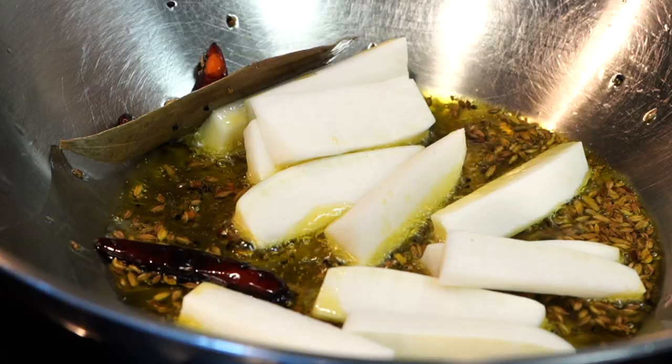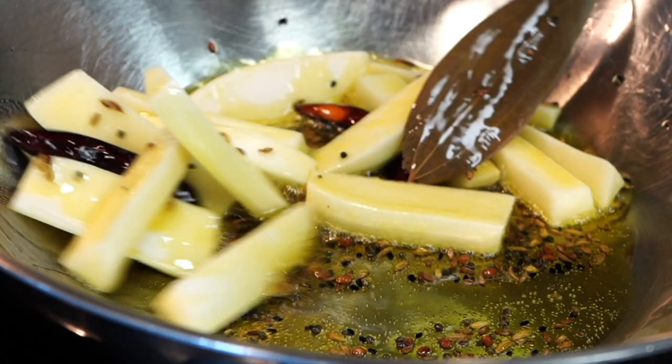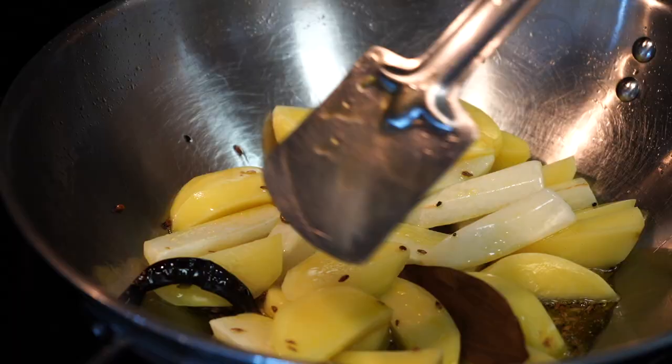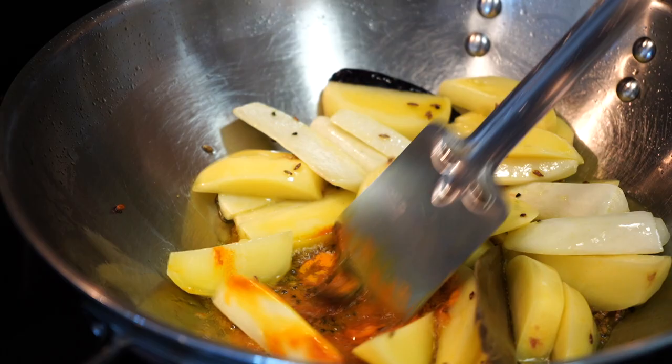The very first vegetable to go in is the radish. Frying the radish in oil gets rid of that smell which some people dislike. There is an order in which the vegetables need to enter the pan — starting with the hard vegetables and ending with those that take the least time to cook. Next in order are the potatoes. Fry the vegetables on medium-high heat, giving a few minutes for each. Then lower the heat and add some turmeric powder to the oil to bring out its gorgeous yellow color, then increase the heat back to medium-high.